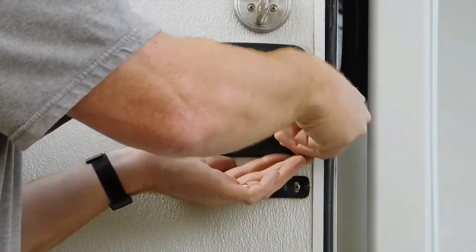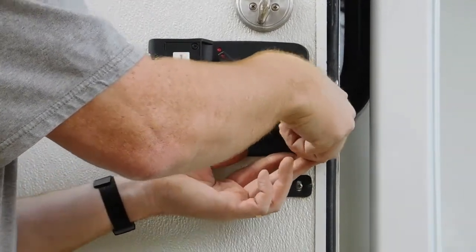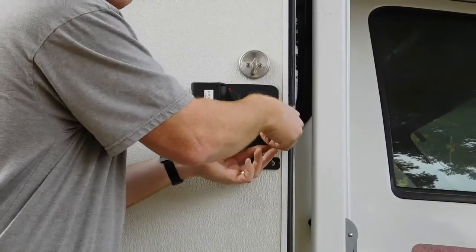Real good tip here: don't use a power tool to start these. If you strip out the handle, you're just going to make life miserable trying to repair it.